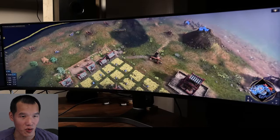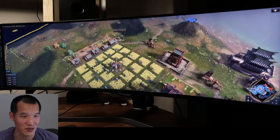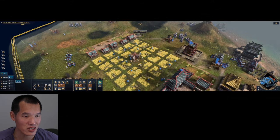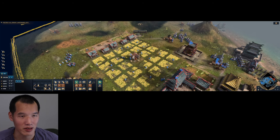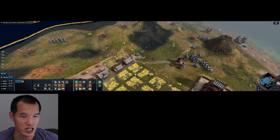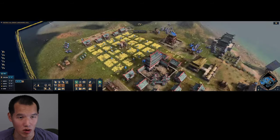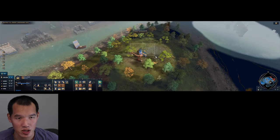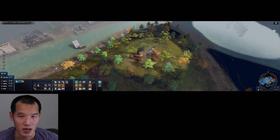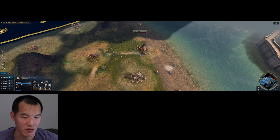This is Age of Empires IV, and the ultra wide gives a better field of view — it looks more cinematic and you can see more troops horizontally. However, the game doesn't support changing UI positioning, so the minimap and toolbars are stuck in the corners. This is fine for campaign, but in multiplayer or anything competitive, that puts you at a disadvantage. Until they fix this, I feel I'm more of a fan of 16x9 for this game.